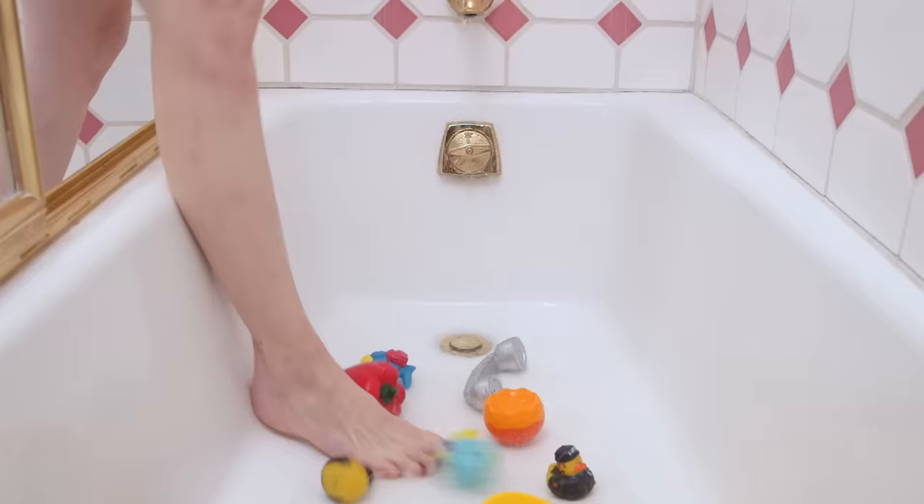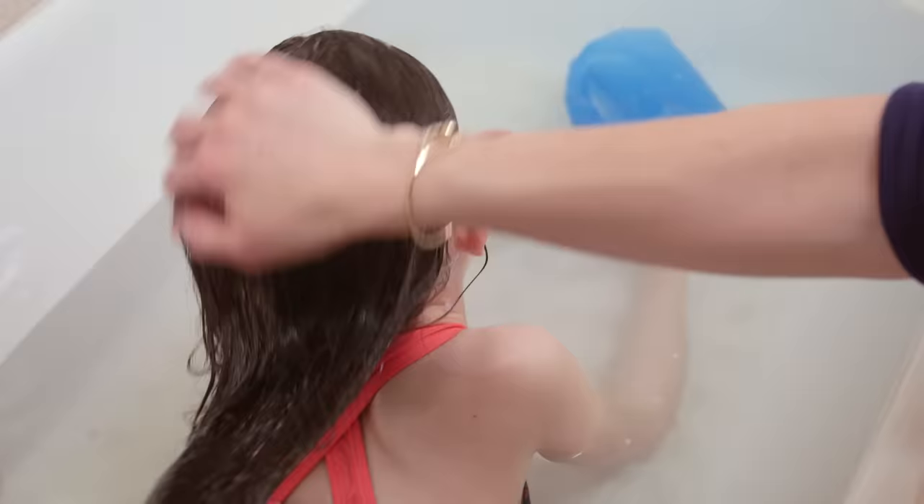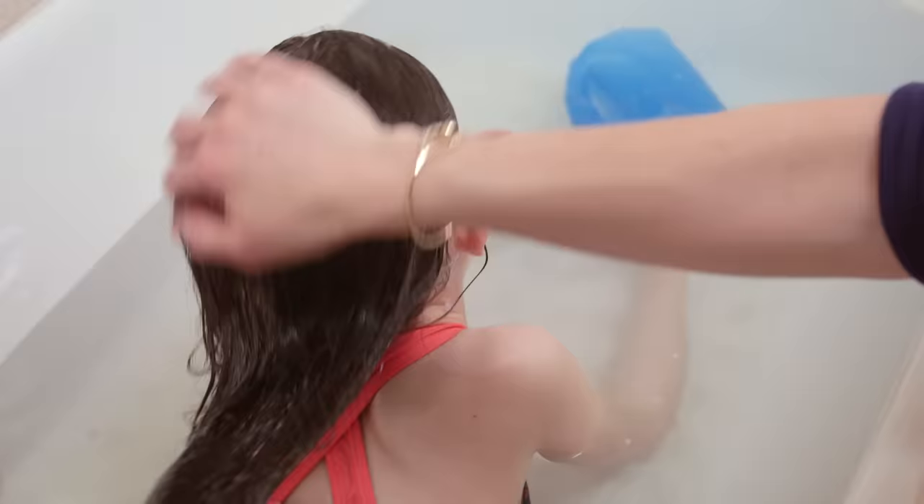If wet bath toys are overrunning your tub, use a hanging tiered fruit basket to store them in the bath or shower. To avoid getting eyes wet or soapy, use a sports water bottle to rinse hair.